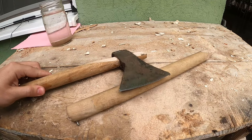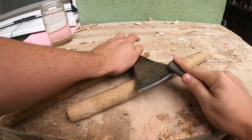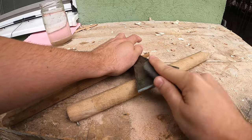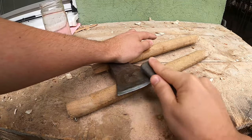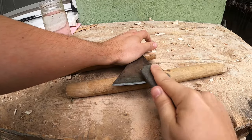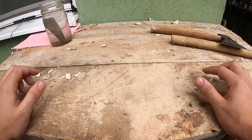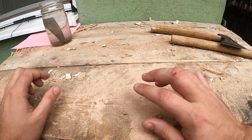Repeat the same process on the other side. Here I'm telling you about all the safety measures and what not, and I've just cut myself. So please be careful.